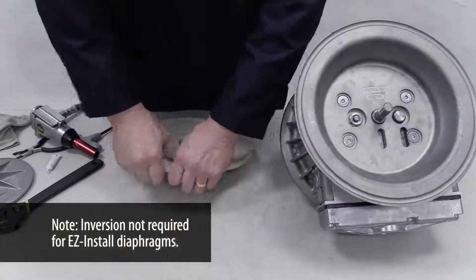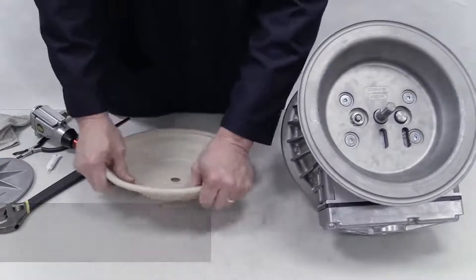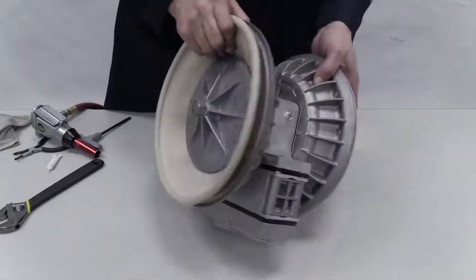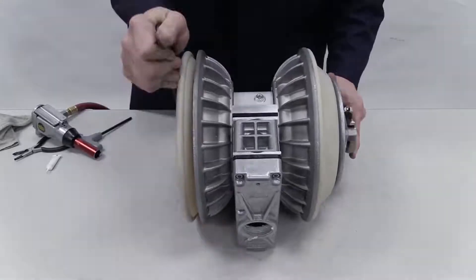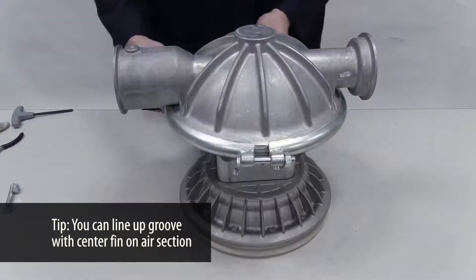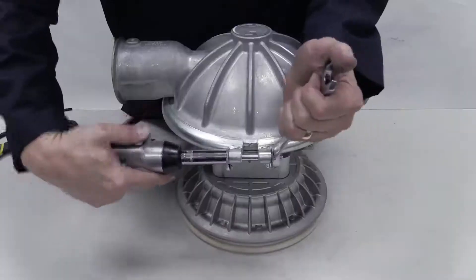Invert the second diaphragm. Install the inner piston and the inverted diaphragm on the shaft, then spin on the outer piston and torque to the specifications per the pump's EOM. Turn the pump over and place the liquid chamber over the non-inverted diaphragm. Clamp or bolt it onto the center section and torque to specifications.